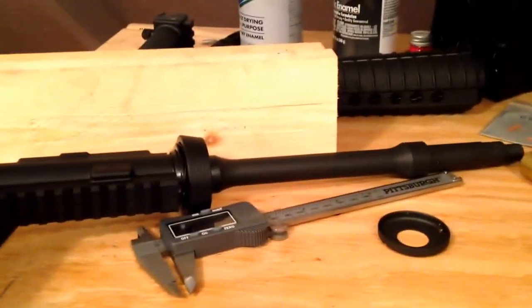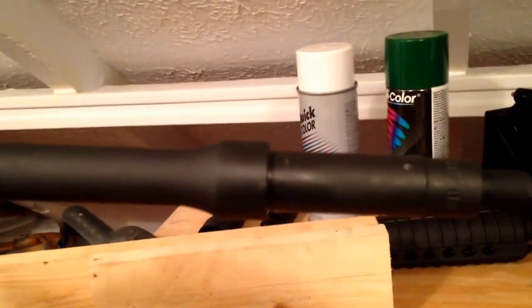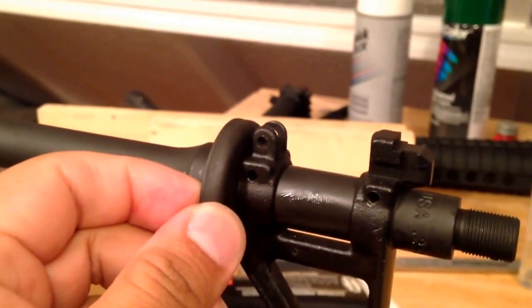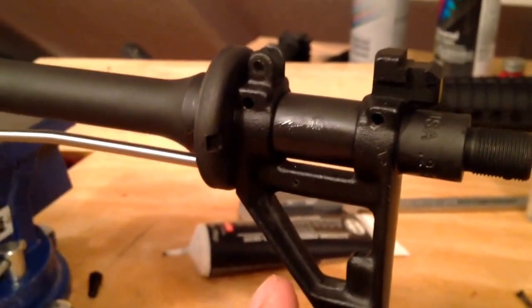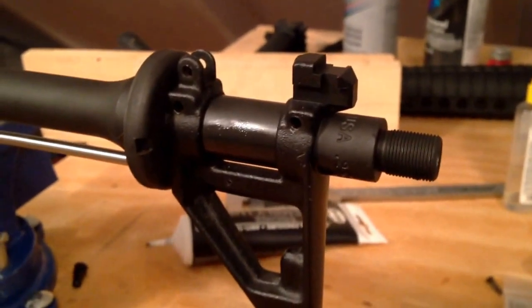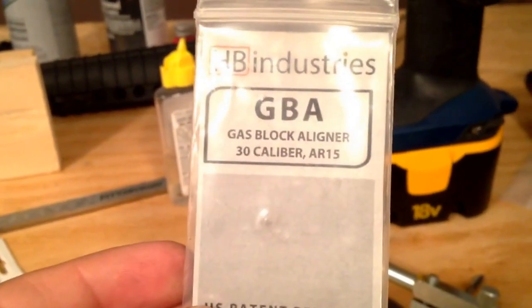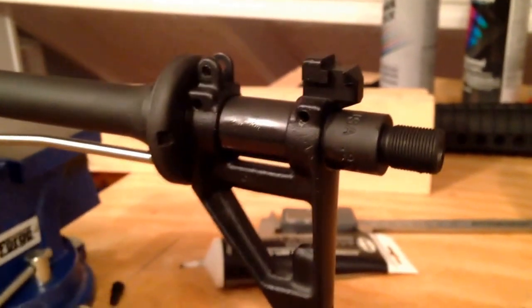Now I'm going to put it on the upper, try to align it, make sure it's level with the receiver, and then mark where I'm going to drill a small dimple on the underside of the barrel where the set screw will push against. I've got my upper and vice block upside down. One thing not to forget: if you're going to use an A2 handguard, you definitely want to put the handguard cap plate in before you start marking where you'll align your gas block, otherwise you're going to be off. I put it upside down because I've tried various methods for aligning a gas block, including using a little alignment tool from HP Industries — you can get it on eBay for about ten bucks with free shipping.